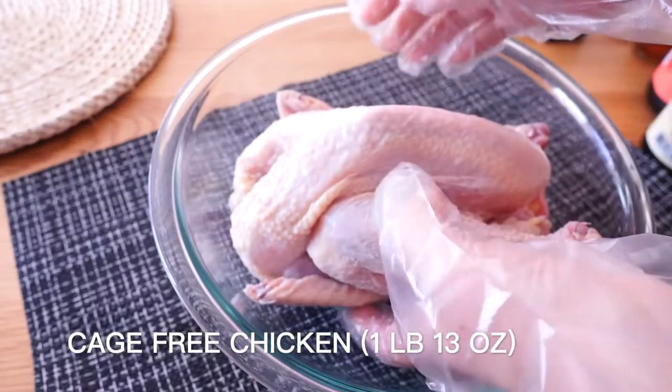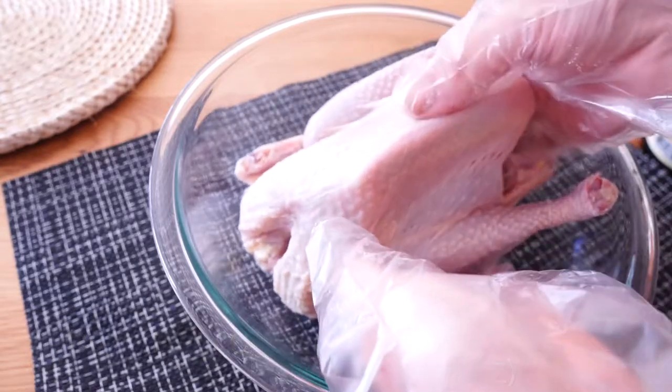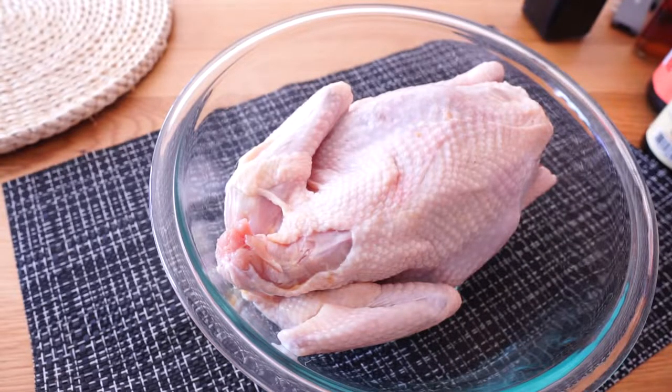Here is one chicken that weighs about 1 pound and 13 ounces. These cage-free chickens tend to be small and the meat is very tender.